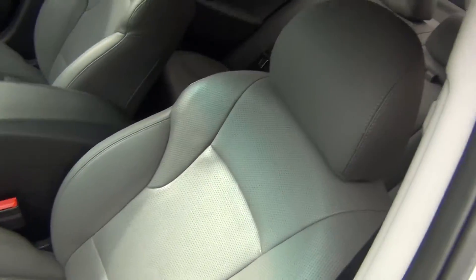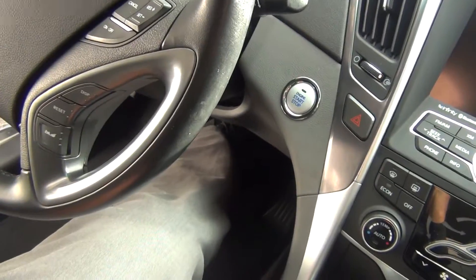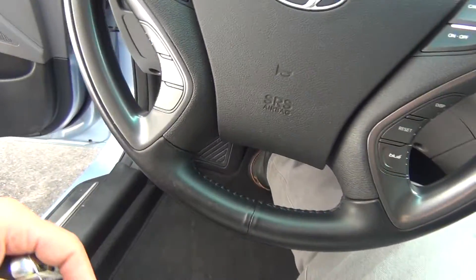You've also got your power seats with lumbar support. The leather is in excellent shape — there's no rips, tears, stains, or burn holes. You can see there your heated leather seats. You've got the push button start, so as long as you've got the key fob inside you just put your foot on the brake, push the button, and it starts right up.